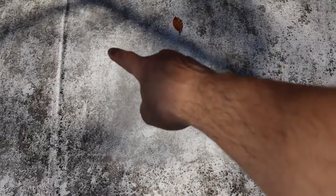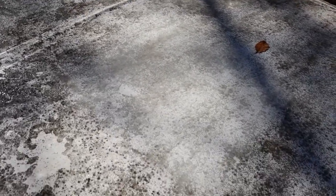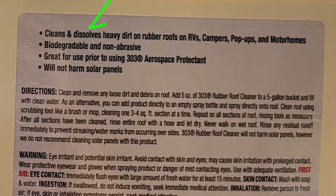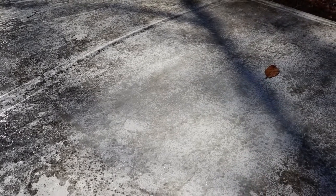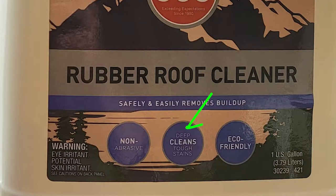It's easy to see that the center area where we used the hard bristle brush is much cleaner than the area we didn't. This is not a magic serum by any stretch. I thought it would dissolve the dirt like it says on the bottle and make cleaning easier, but it appears I'm going to have to get on my hands and knees and scrub really hard. The chemical is doing something — I was just hoping it would do a lot more.